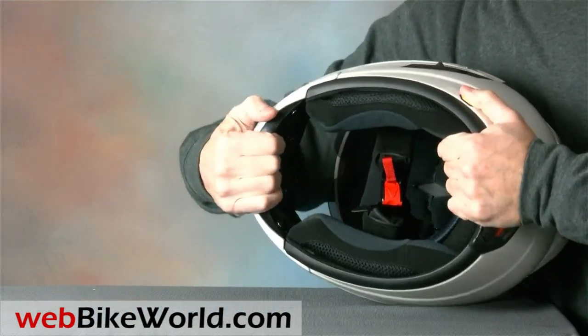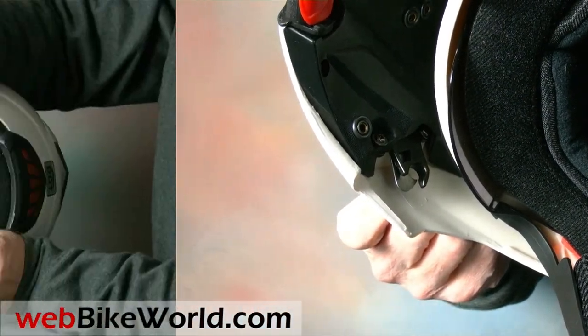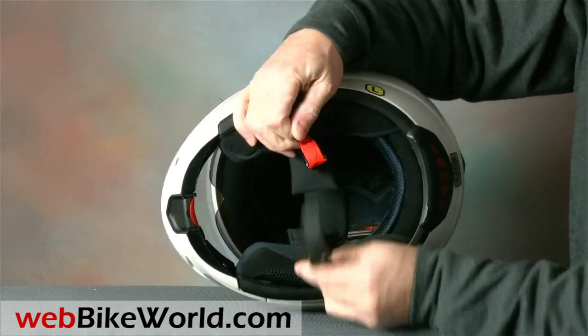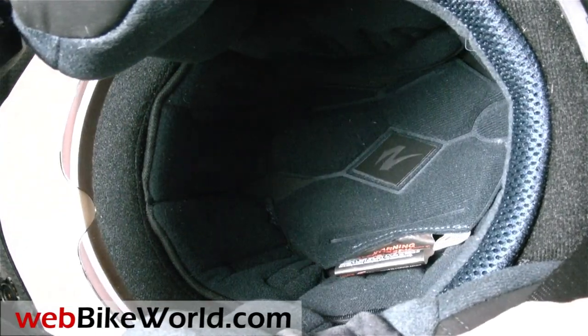The lock for the rotating visor feels secure and the visor locks tightly in place, so Zox must have taken our criticism on the Novato R design seriously. The chin strap is one of the ratcheting types often found on European flip-up helmets. The liner in the Genesis is rather comfortable, and there is some room in the ear pockets for small speakers.